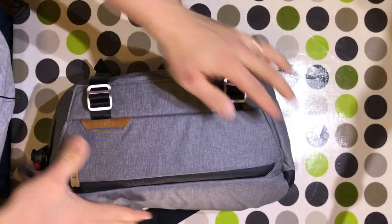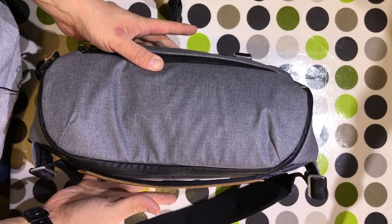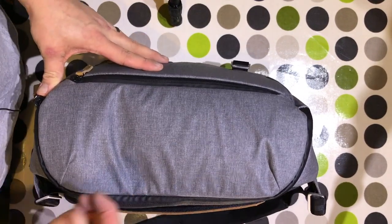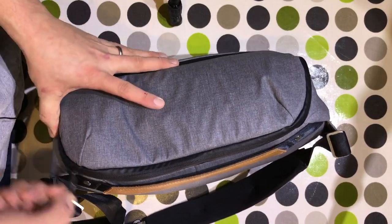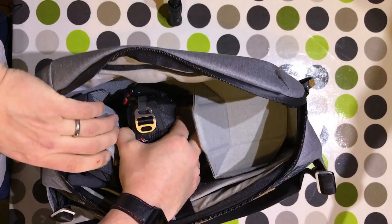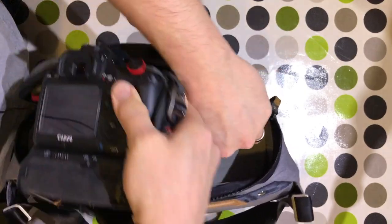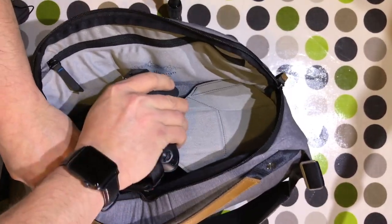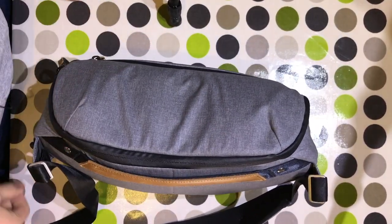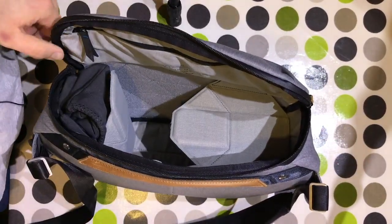It does up, and although the battery grip is on there and it's got a little bit of a bulge, if you wear it slightly lower down your back it goes into the lumbar region, so you can wear it relatively comfortably. A lot of people looking at this bag would be considering it for a mirrorless camera, but I wanted to show that you can fit a full frame camera with a battery grip into the bag and do it up.